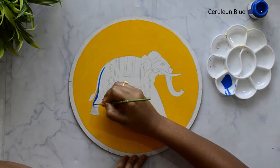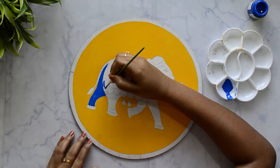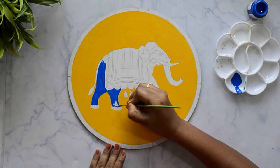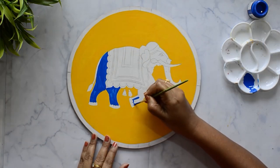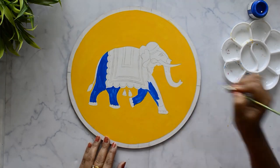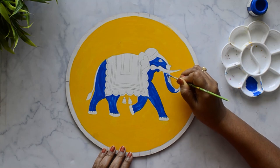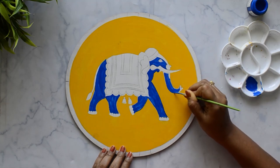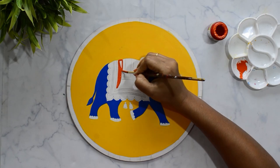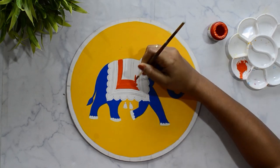Now applying cerulean blue. Let me clarify another frequently asked question: is it mandatory to prime the board before applying color? Yes, it is. I have noticed that if you don't apply primer on the MDF board, plywood, or any board surface, the board tends to absorb the color. From my personal experience, whenever I apply color directly on the board, I don't get the exact shade and might need multiple layers. So I suggest always applying a layer of primer before coloring — you can use either Gesso or white acrylic color.